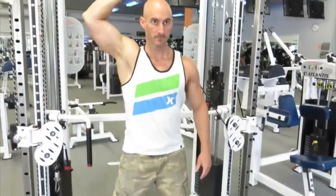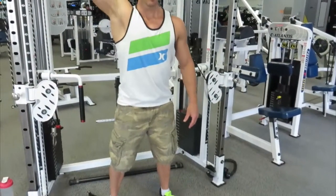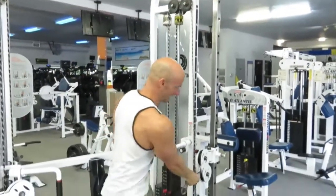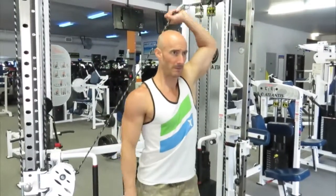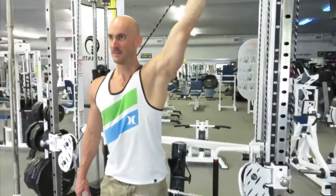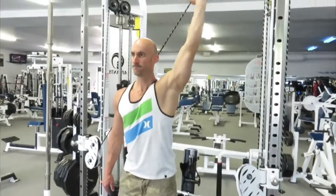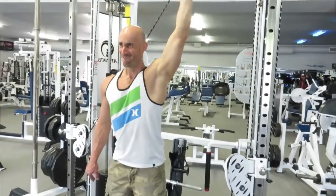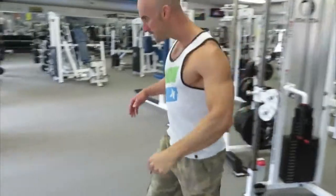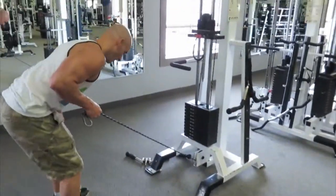Now we're going to move on to the triceps, beginning with a unilateral overhead cable tricep extension. I really love having an adjustable cable machine for this movement because I can adjust the height to keep my elbow at a 45-degree angle, bring my hand just behind my head, and keep my neck in a nice neutral position — it just feels right. On some other cable machines where the cable is at the bottom, sometimes when you extend your arm all the way to the top the weight stack hits the bars, so you're not able to work through the full range of motion. With your shoulder in an extended position like this, you tend to place a little more emphasis on the long head of the triceps, since that head of the tricep muscle crosses the shoulder joint.